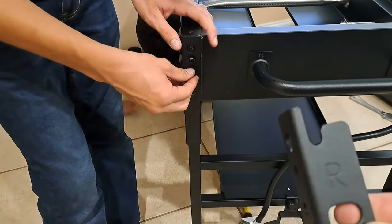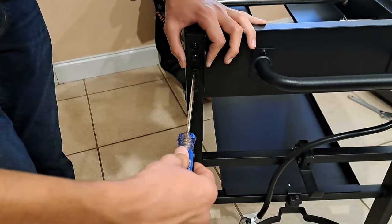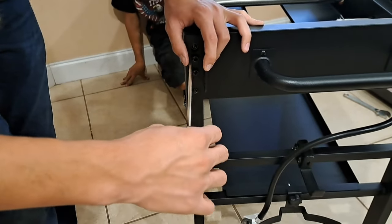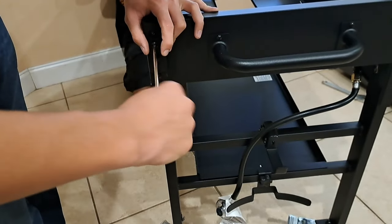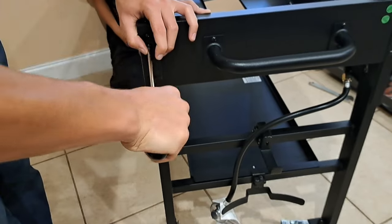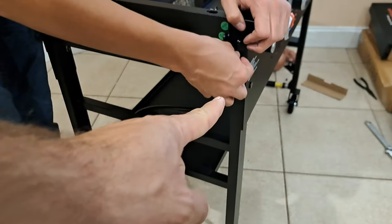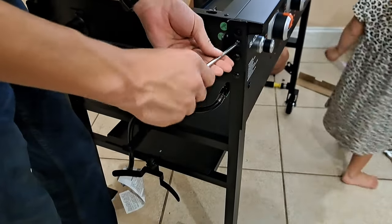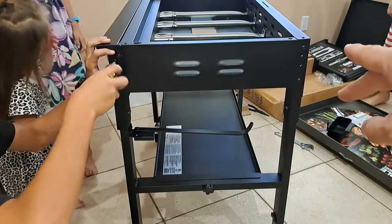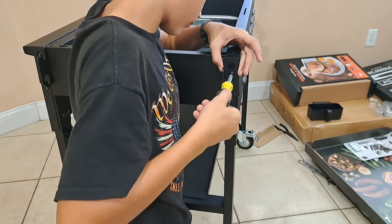Next we're going to put on the side shelf brackets. You need a right and a left — this side gets a left, the other side gets a right. These are for the shelves that fold down on the side. We're installing the left side here and then the right side on the opposite end, using two M6×12 screws to hold each bracket on.